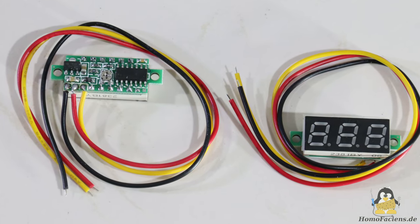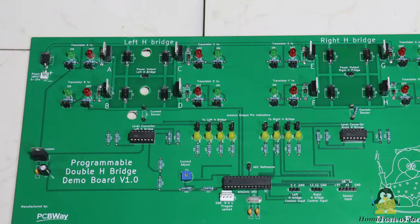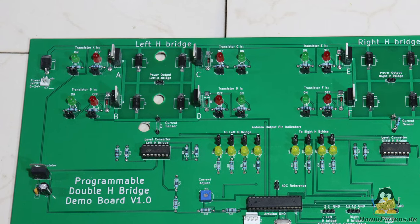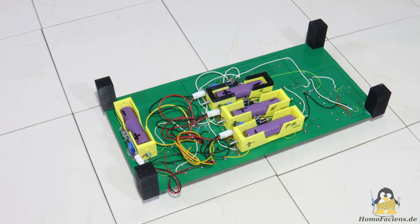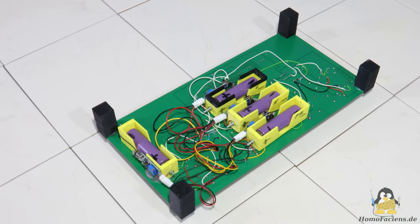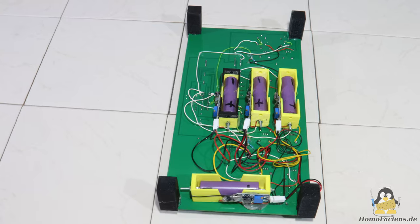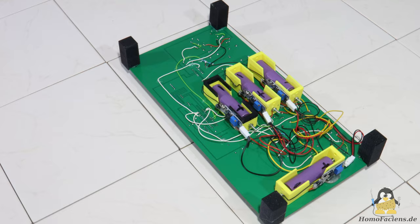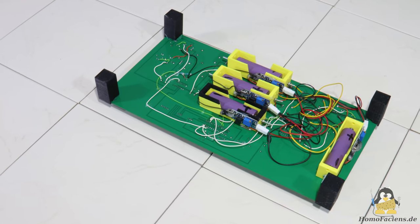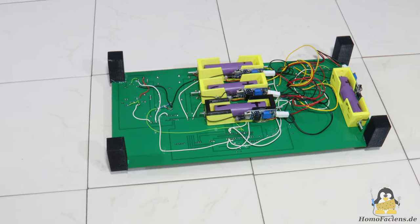Then I found cheap mini voltmeters on the internet and quickly came up with the idea of installing them on the circuit board as well. To hide their wire routing I drilled three holes in the board. Each of the mini voltmeters is fed with electrical energy by a battery, independently of the H-bridge supply voltage. One battery for all voltmeters will not work because that would cause short circuits on the board. The bottom side of the PCB no longer looks as tidy and professional as the top — this is where the tinkerer in me comes back to daylight.